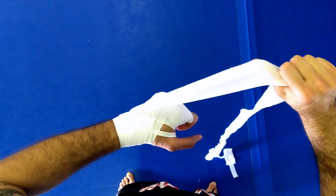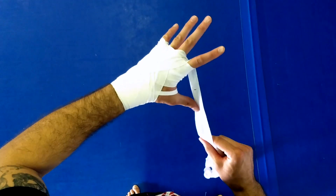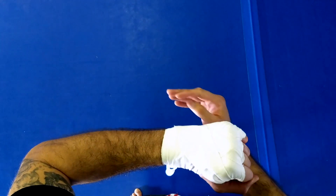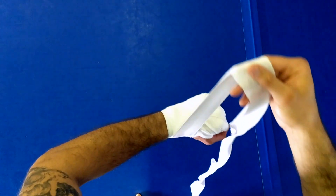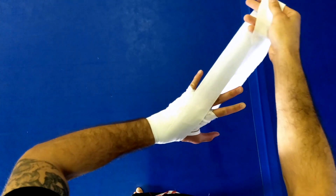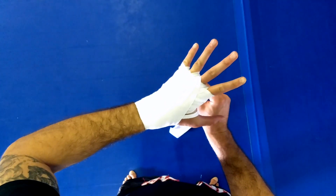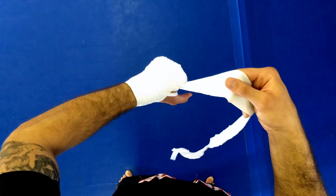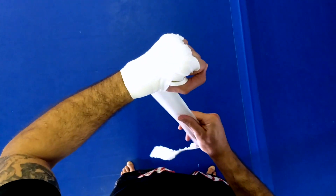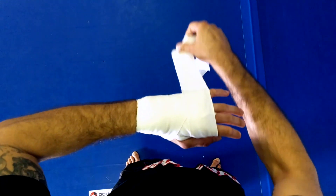I personally like to lock it in. Then we go up to between the index and middle finger, make a little fist, pull it through, and end back down at my wrist for one wrap. Then coming back up and through my ring and middle finger, towards my thumb — make a nice tight fist and lock that in.